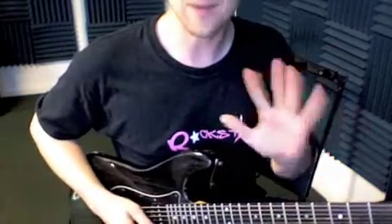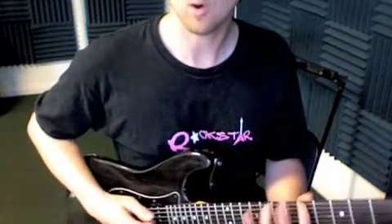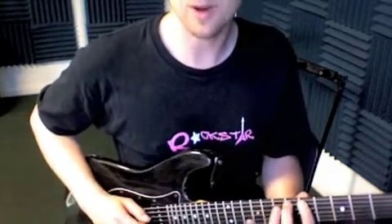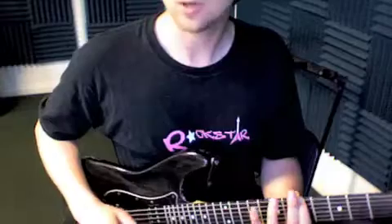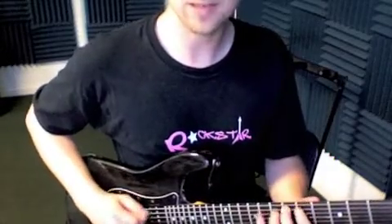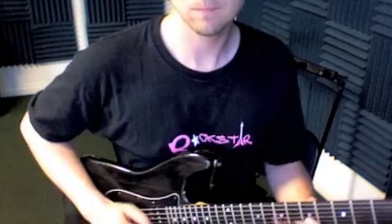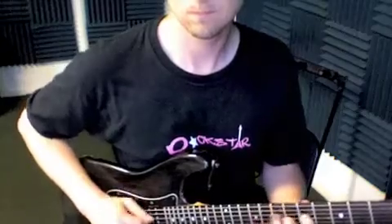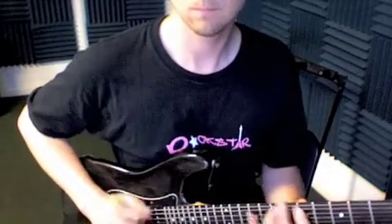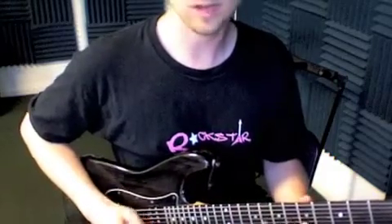Same scale, but a pentatonic — it's only got five notes in it. Or the blues scale: it's the same exact notes, but with one extra note right there. As you can see, all those sounds are all the same thing.